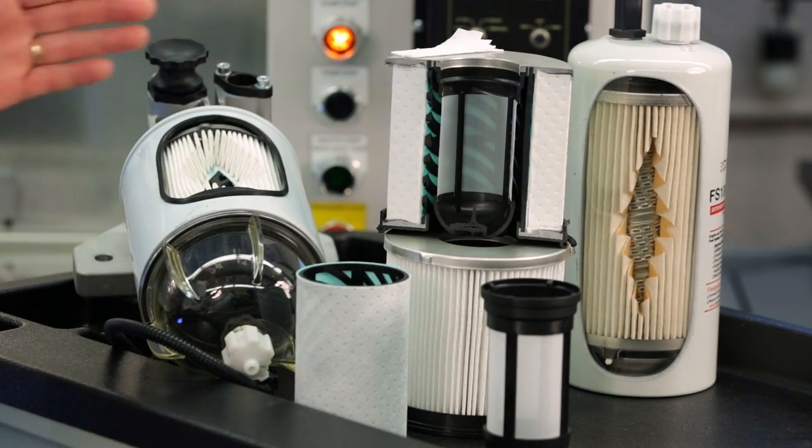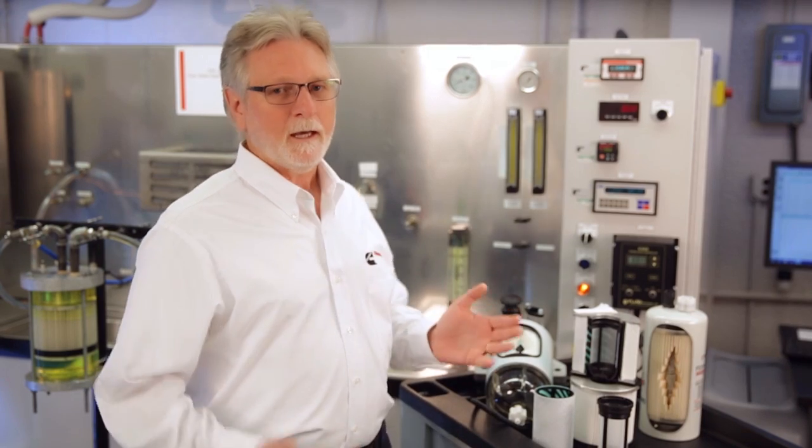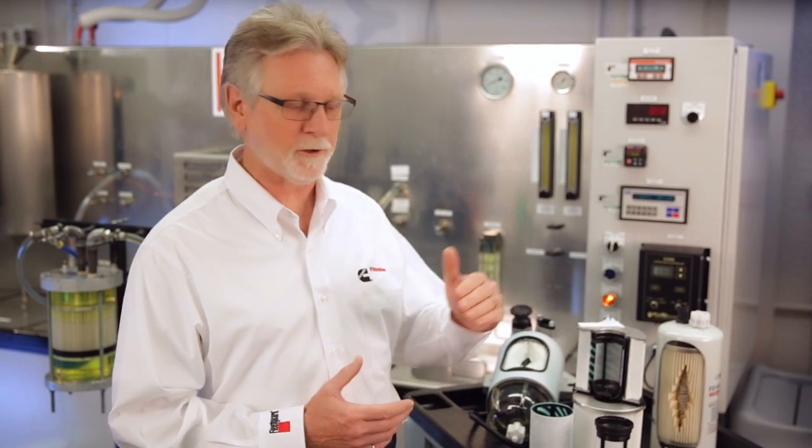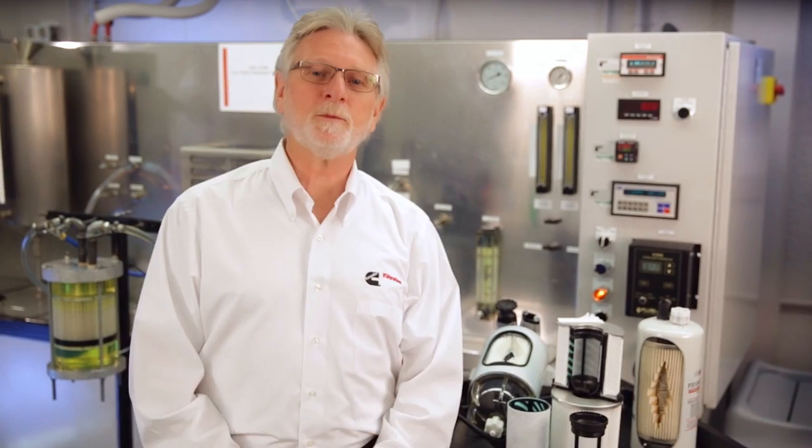Here you see a cutaway of an example product that is applied to the engine. As a little background, these new stages are utilized in premium products and supersede older technologies such as those using a single stage filter element as shown here. The new technology provides much higher performance, especially as the filter ages and in fuels such as biodiesels where water removal can be especially difficult.